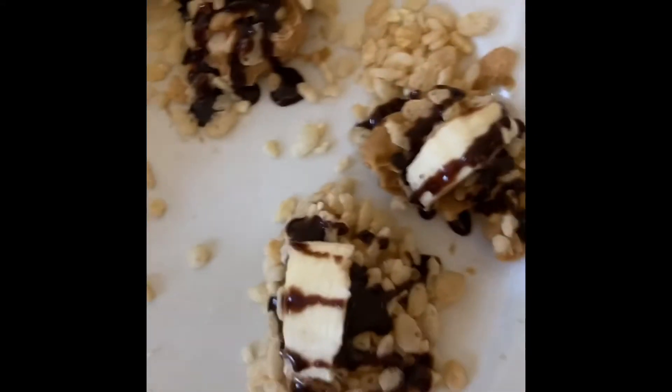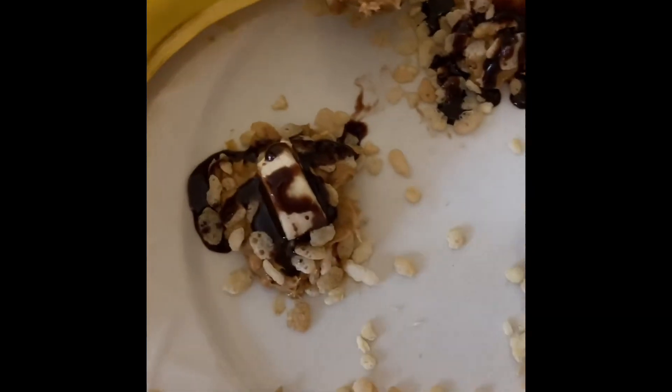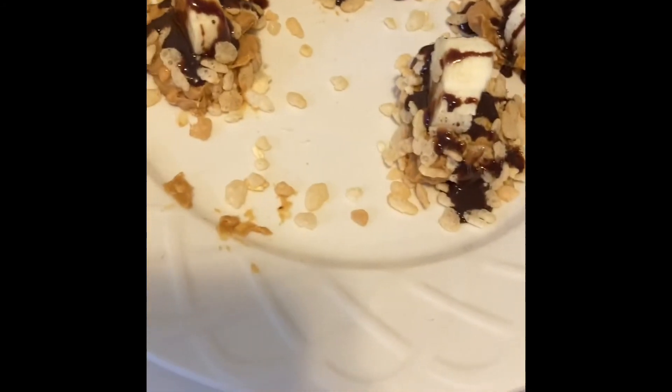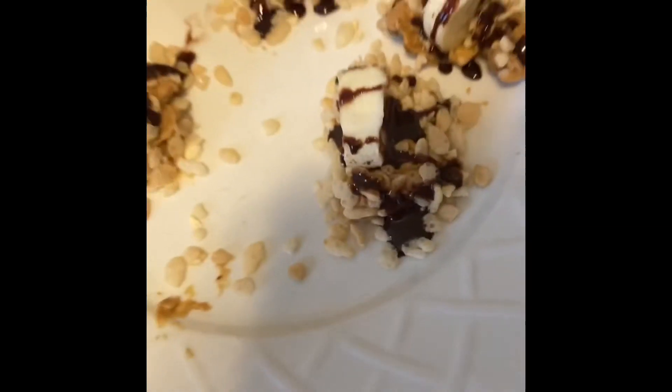This is what they all look like. I guess I'll try to freeze them — I don't know if it's gonna work. But I hope you guys enjoyed this video and thank you so much for watching. Try to make banana nether choco roll-ups at home, and I wonder how they taste. Give it a like if you like this video and subscribe to my channel. Peace, bye!